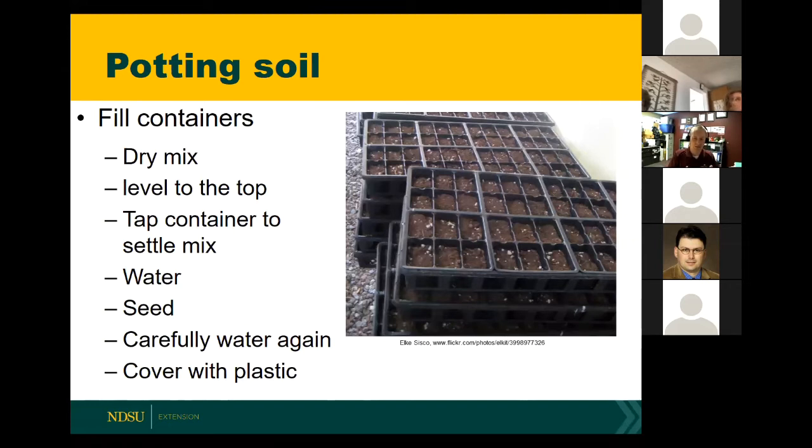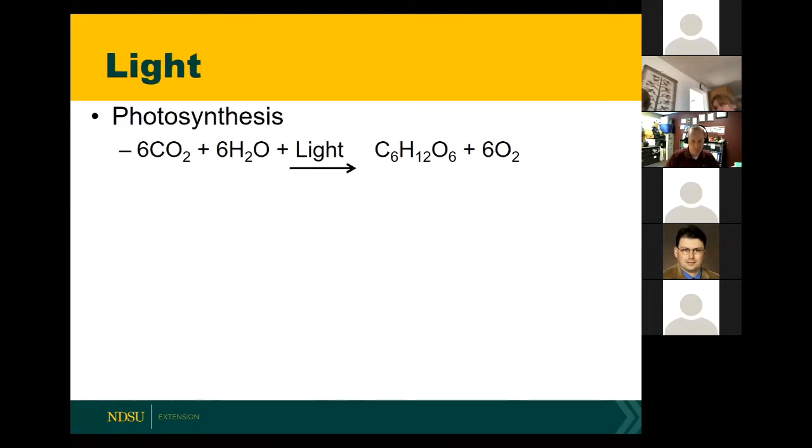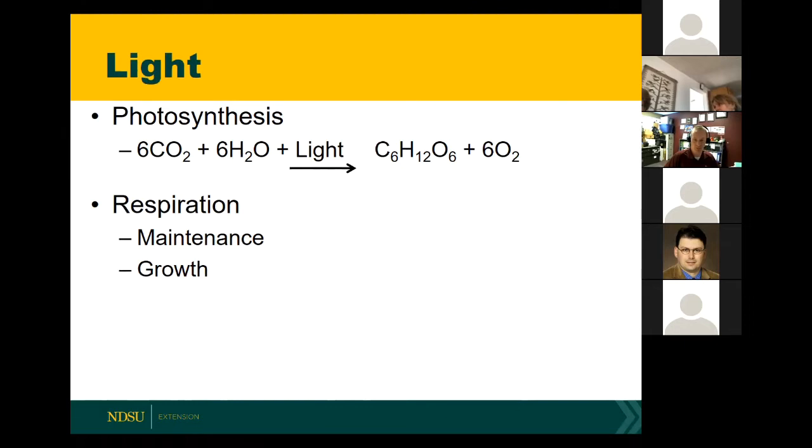Now that we've talked about containers and potting soil, if you're growing plants indoors, you're likely going to have to provide some supplemental light. Plants essentially produce their own food — here's a basic equation for photosynthesis: plants use carbon dioxide and water, and with the presence of light energy they're able to make sugar, giving off oxygen. Plants use this sugar for respiration, which is essentially used for growth and maintenance. It's important that plants have enough light to photosynthesize so they can actually grow.